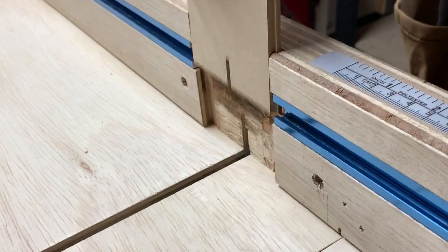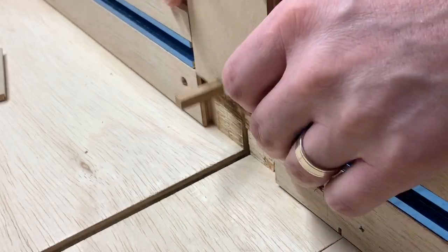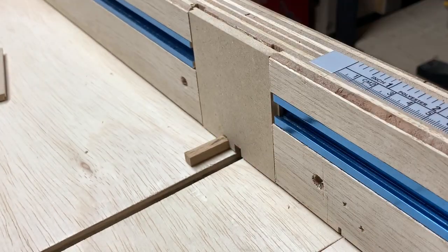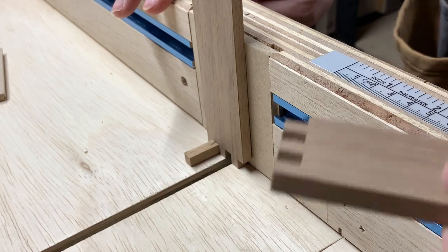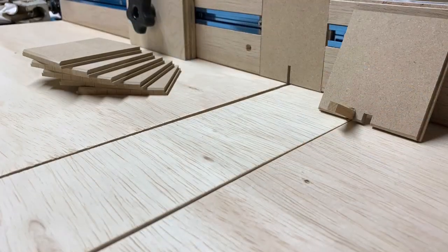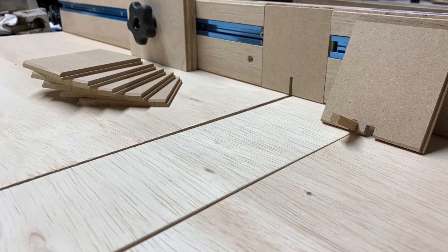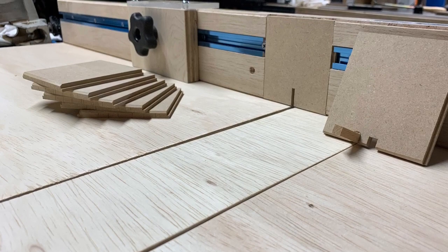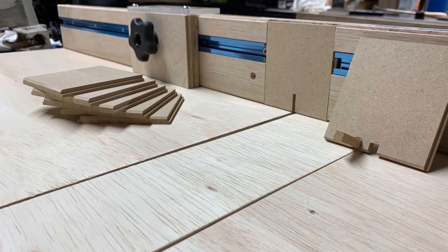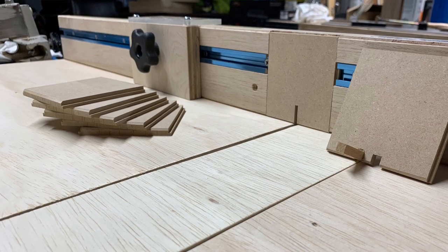So there we have it. We've got removable inserts — if I do any dado cuts, half laps, anything, I can put a fresh insert in there and I don't have to destroy my normal eighth-inch insert. The more I destroy, the more I can just put a new insert in. Let me know what you think of these improvements to my sled in the comments below. Subscribe, hit the bell for more notifications. Thanks for watching.